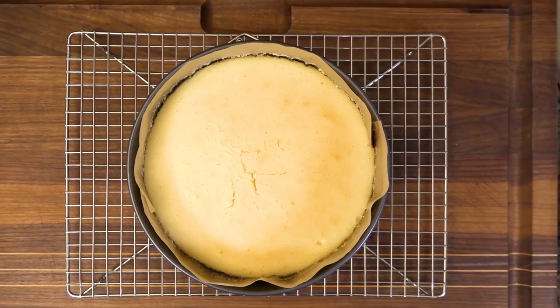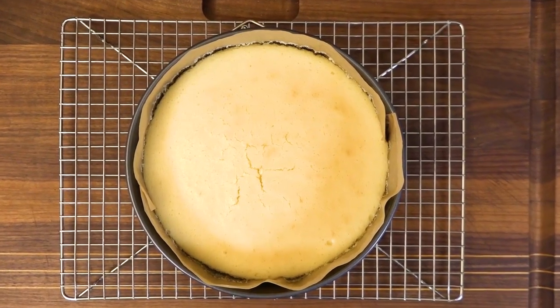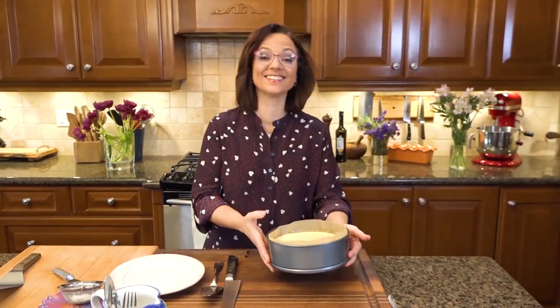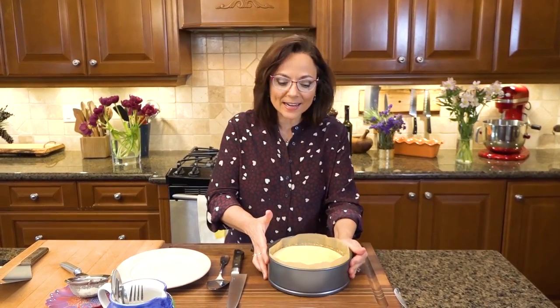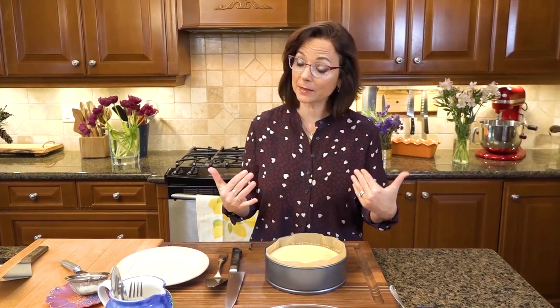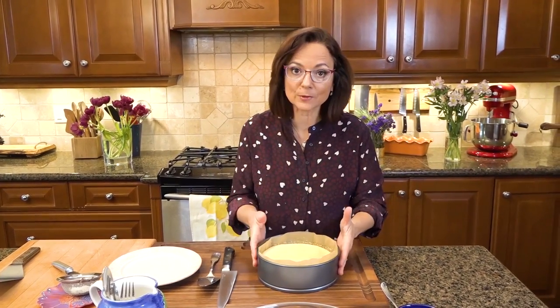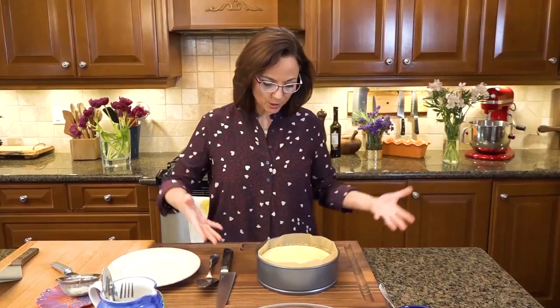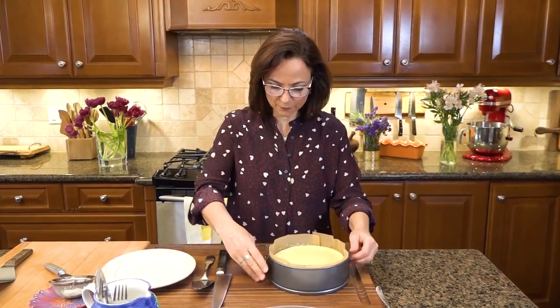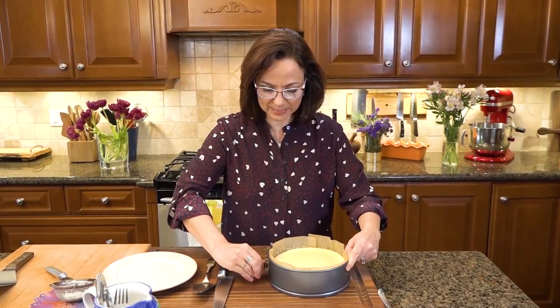I let it cool in the oven for 30 minutes, then remove it and cool to room temperature before chilling in the fridge overnight. Overnight — that's the key, eight hours minimum. If you're impatient like me, don't start messing with it because it needs that time to set. Now let me show you the result — I'm going to unfasten it very delicately.